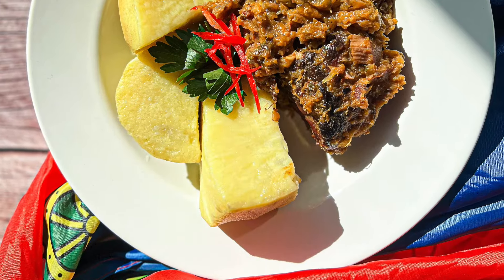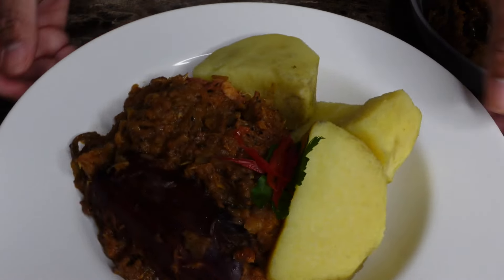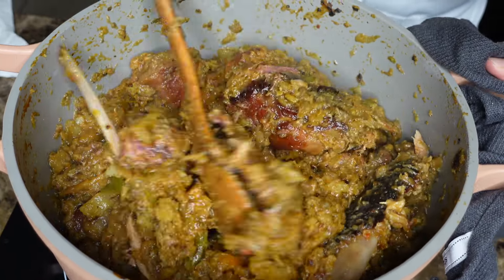Let me show you a quick and easy way to make legume that will absolutely be delicious and will not take the whole day. Let's go ahead and get started.